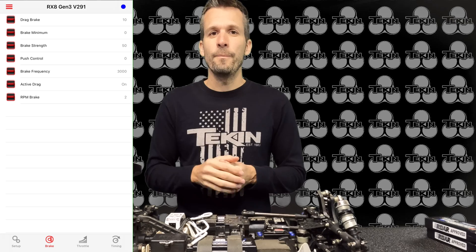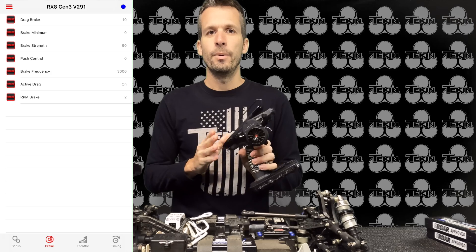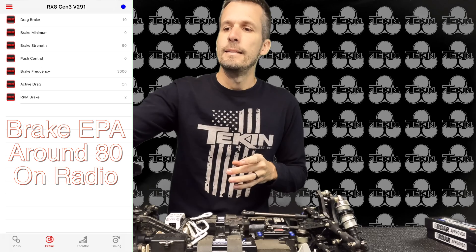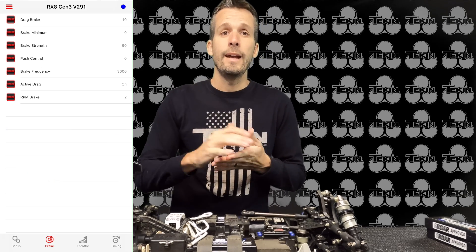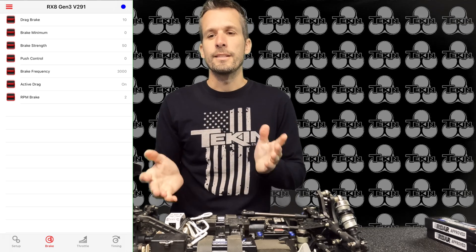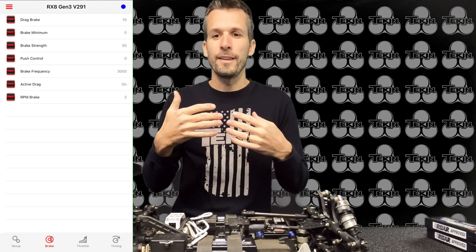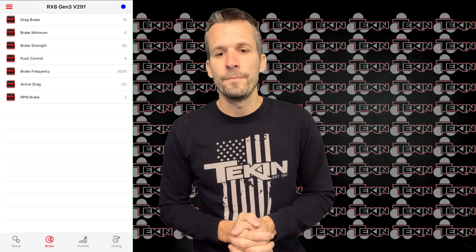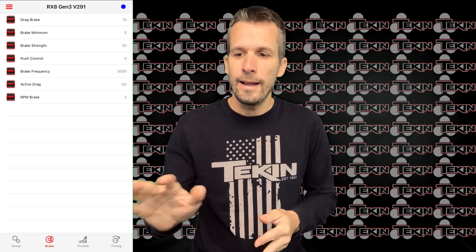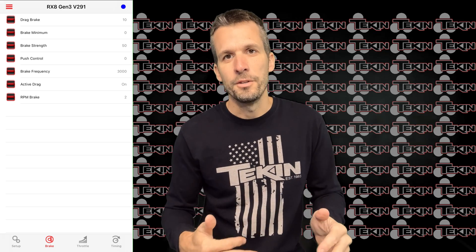Similar to Adam, on my Futaba 10PX USLE radio I set my brake endpoint at about 80. With my previous setup of 80 brake strength on the ESC, I was at about 70 on the radio — so they don't go together linearly. The 50 brake strength on the ESC really smooths out the brakes, and going to about 80 on the radio seems like a good spot to balance high-speed and low-speed braking.